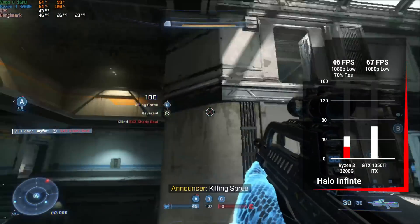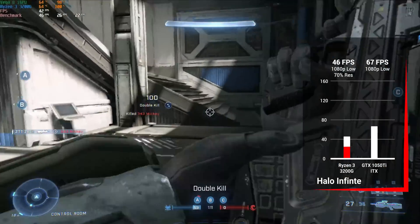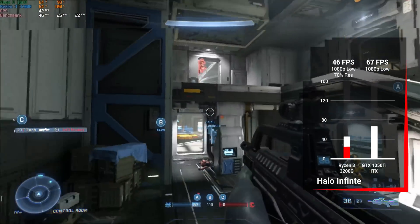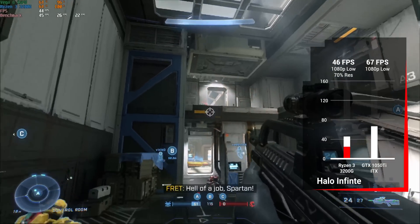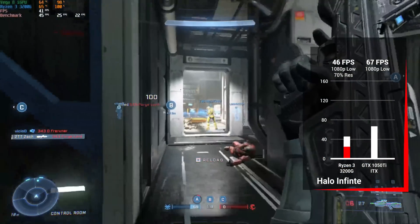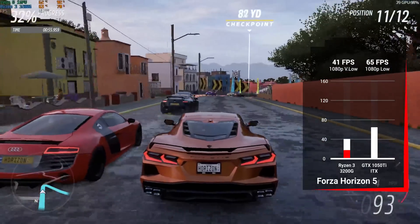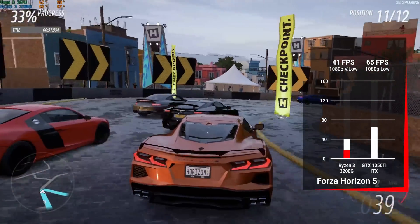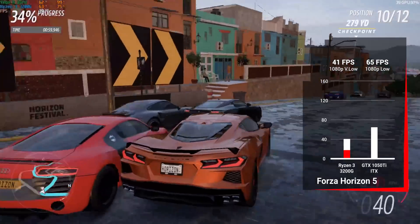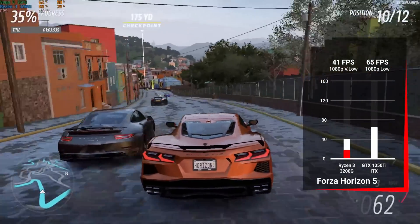Getting into AAA tougher-to-run titles — Halo Infinite with the 3200G could only squeeze out 46 fps at 1080p low and 70% resolution scale, but once you upgrade the GPU you can run 100% resolution scale and get a solid average of 67 fps. Forza was next and the 3200G could only handle 41 fps at 1080p very low — still playable — and with the 1050Ti at 1080p low we got 65 fps.